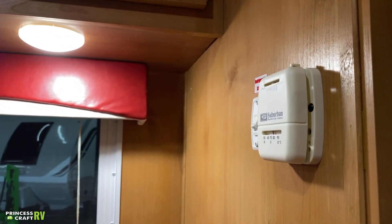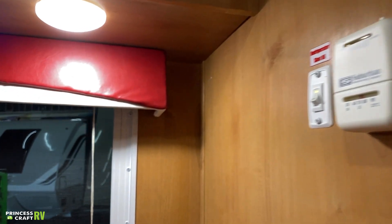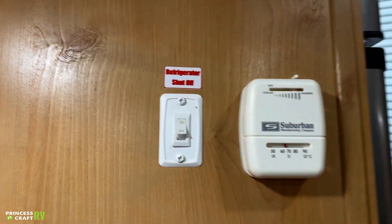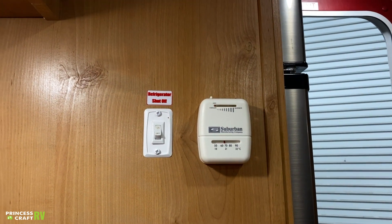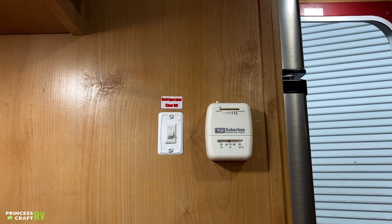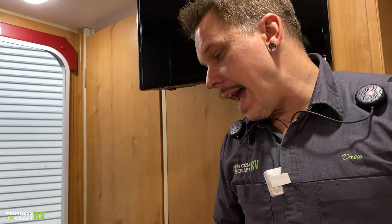Beside that, we have your thermostat for your furnace. If we slide this on, we'll hear that blower motor kick on. 16 seconds after that, it actually ignites. By the 30-second mark, it's producing noticeable heat. Generally in a unit of this size, by the minute and a half mark it may set off the smoke alarm. Per the manufacturer of the furnace's recommendations, that is totally acceptable operation. After about 15 minutes of operation, efficiency goes way up and it should cease to set off the smoke alarm. I don't want you to be alarmed if that does happen.